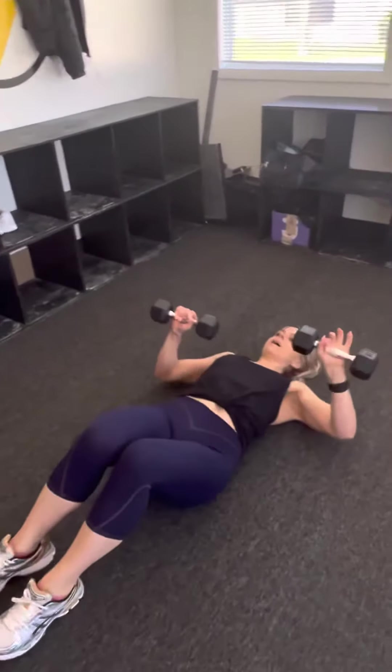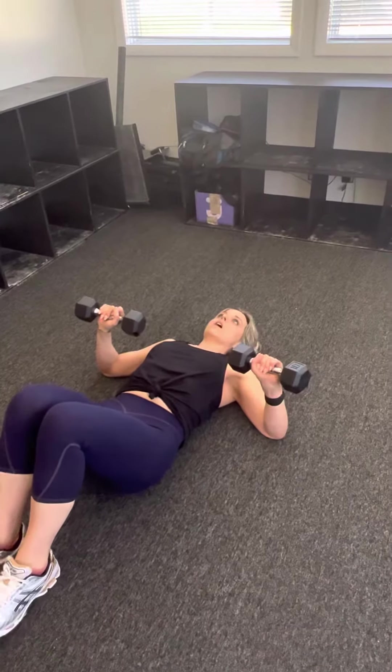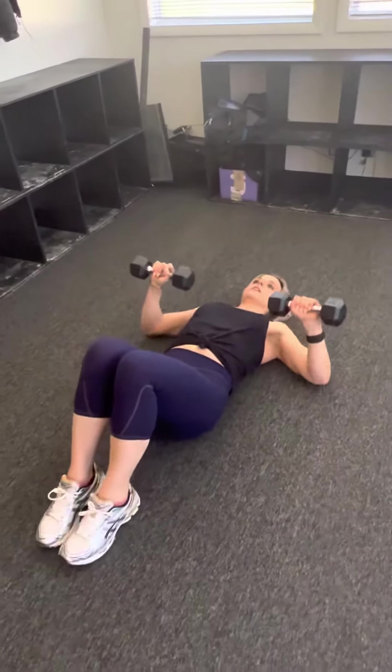We are going to do a floor press — you can also do this on a bench. This is for your chest. You're going to lay down flat on the floor; you can land on a yoga mat or carpet. There are lots of different variations, but I'm just going to show you a basic one. Your palms are going to be facing towards your feet, and your feet are flat on the floor.